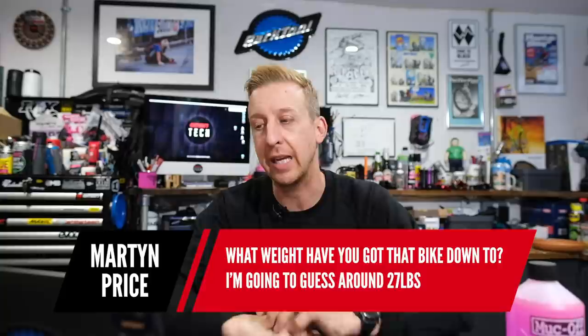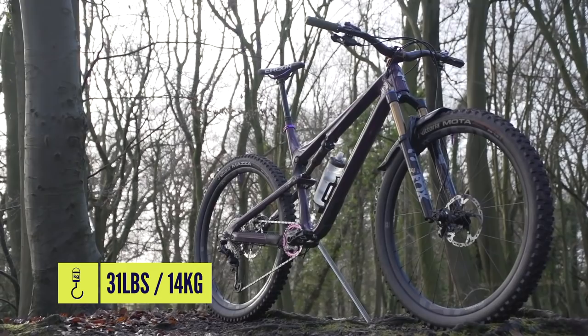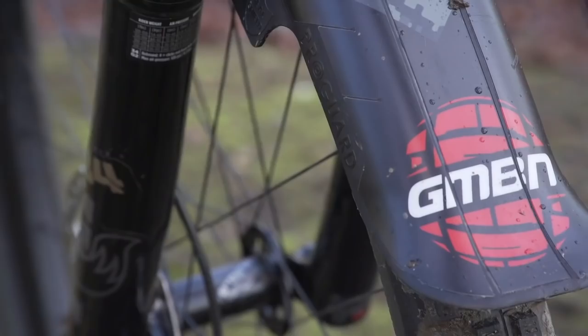Next one is from Martin Price: what weight have you got the bike down to? Guessing around 27 pounds. Unfortunately not — it's not as light as 27 pounds. Bearing in mind it's a size extra large with 29-inch wheels, trail casing tires in 2.4, and I've now added a rear insert. It's hovering at about 31 pounds at the moment, with a full-length dropper post, Crankbrothers Mallet E pedals, a mudguard on the front, and a bottle cage with chain tool. I think that's a pretty good weight for a bike that fits me.